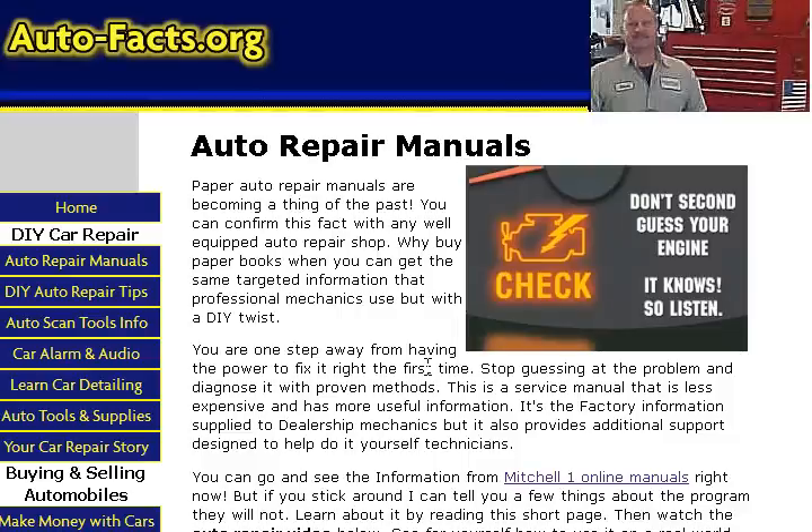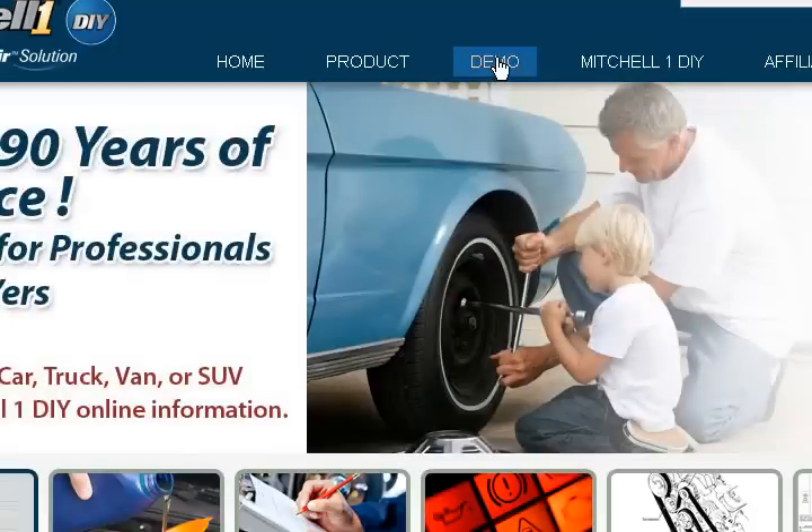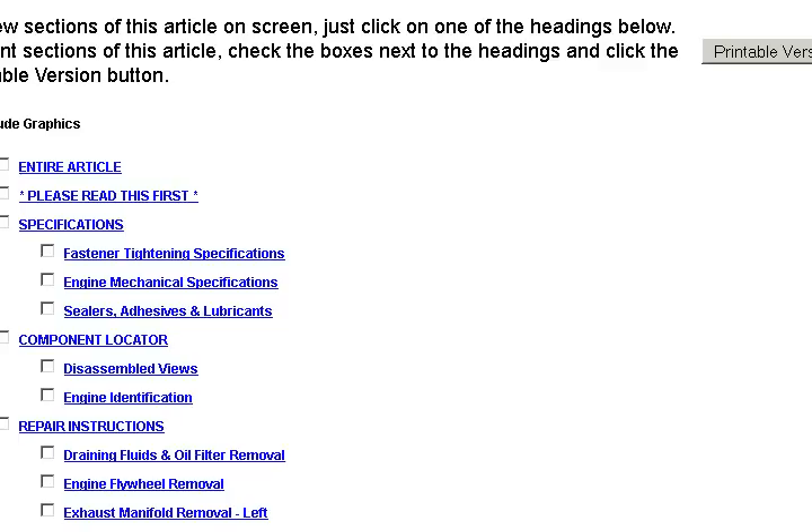I wanted to give you a quick demonstration on what it's like to use an online auto repair manual for a common repair. So I'm going to take us over to Mitchell's, and they provide a demonstration vehicle for us. I'm going to go ahead and log in here. The demonstration vehicle is actually a 2001 Chevrolet S10.